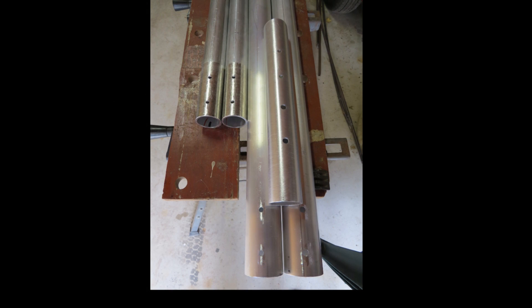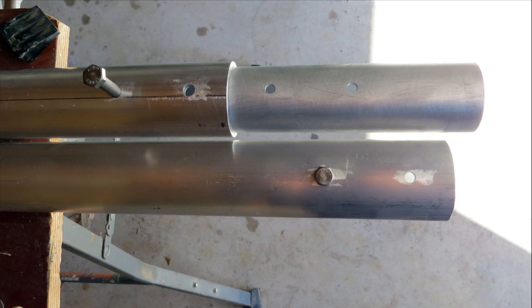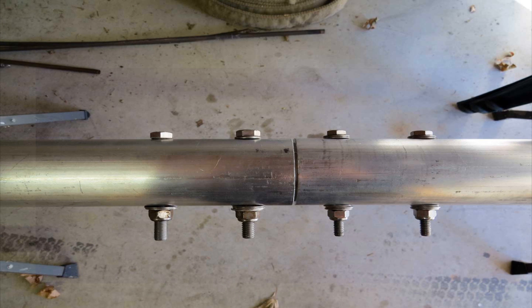After inventorying all the parts, the project started with assembling the boom. The center splice and the boom sections all had pre-drilled holes and the pieces fit together quite snugly. It's recommended that a lubricant, such as Penetrox, be used to help fit the pieces together, or help take them apart, should that be necessary.